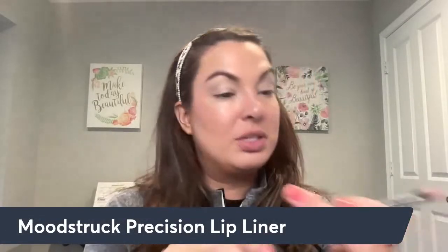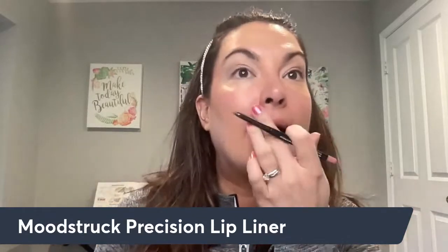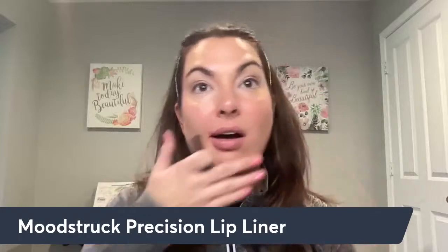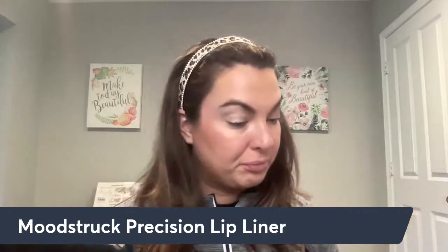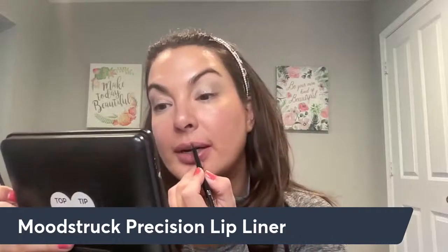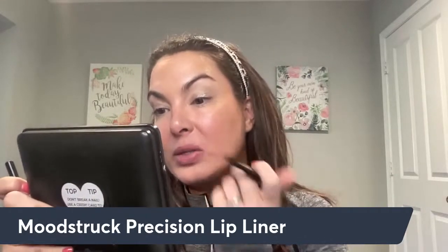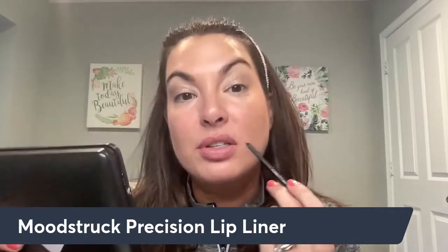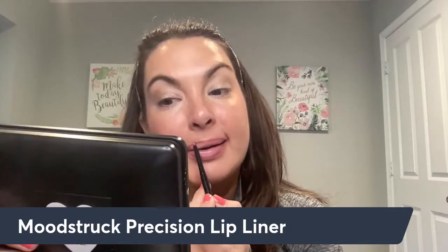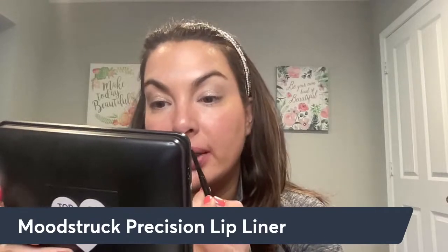Next, we're going to line the lips. I'm going to be using the lip liner in Polite. This is great at helping to hold your lip color in place. I'm just going to go in — it helps if I don't talk and line at the same time! This is very close to my natural lip color, so it looks really good.